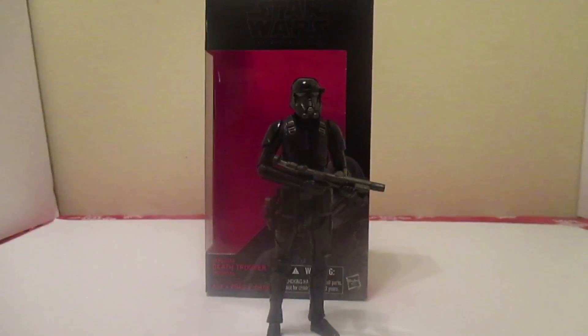Hey, it's Hala Nuba again. We're doing a review — another Star Wars review. Star Wars again, why not, am I right?